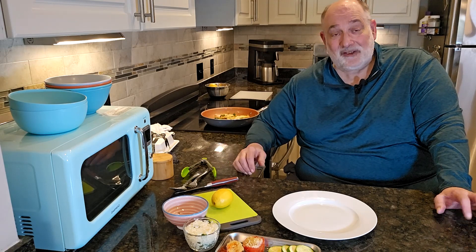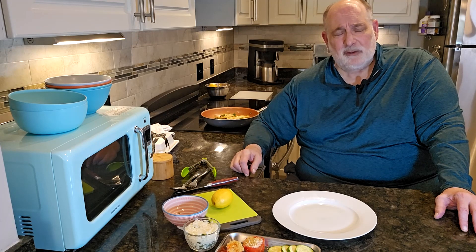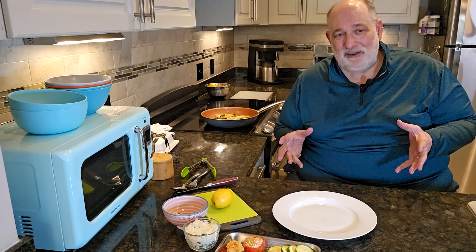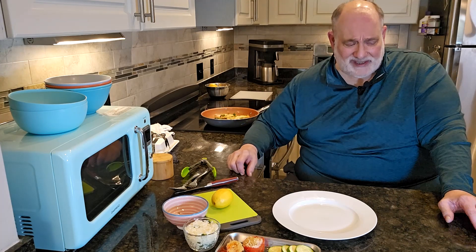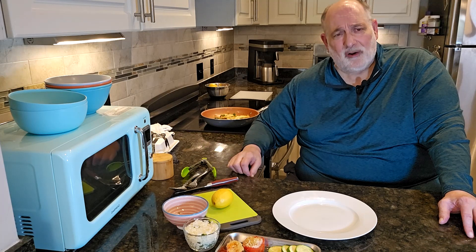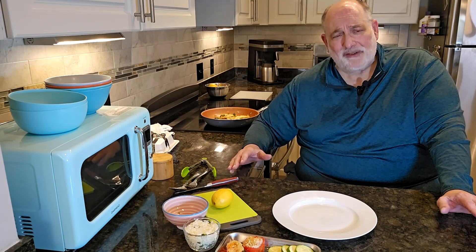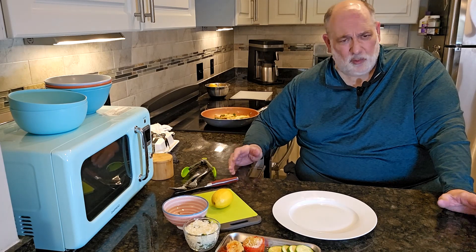We're creative with plating, with ingredients — getting used to basically cooking for people and for ourselves for the best tasting food: highly nutritious and attractive. And that's what the program is today. We eat with our eyes, and that is so true. That's why we always want to make a really great looking presentation with whatever we're cooking.